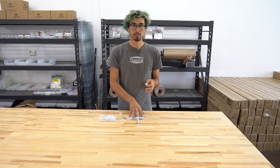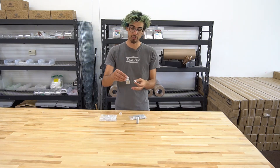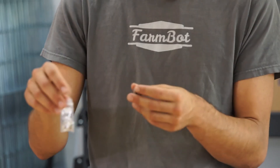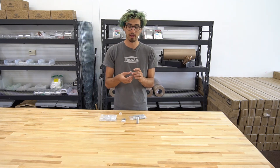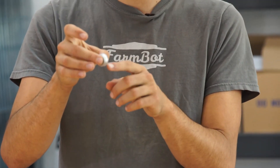We have 30 wheels, 60 ball bearings, and also 35 precision shims. We included five extra because it's easy to drop these and lose them in the grass or outside, so we included a few extras just to make sure you're covered in case you lose a few. And that is the V-wheel.